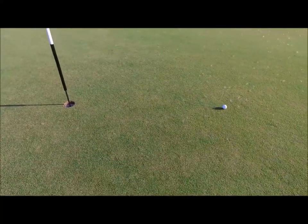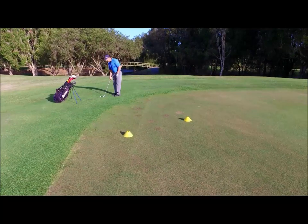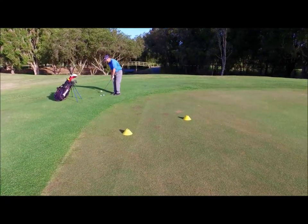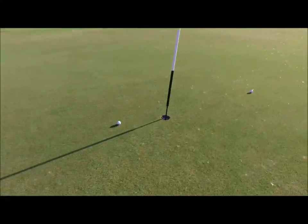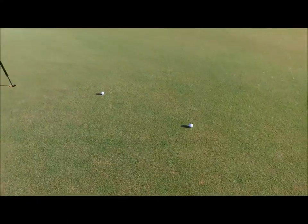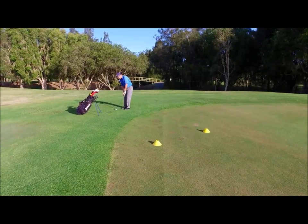That's come out quite nicely going down that hill. So the next one we're going to play back in our stance — we should see this ball roll a little bit further. That rolled out nicely. And then our last shot with the ball forward in our setup, so this should come up a little bit short.